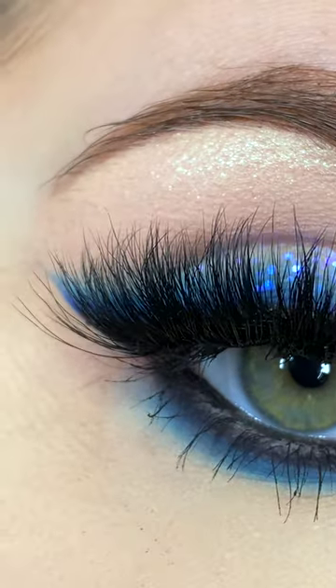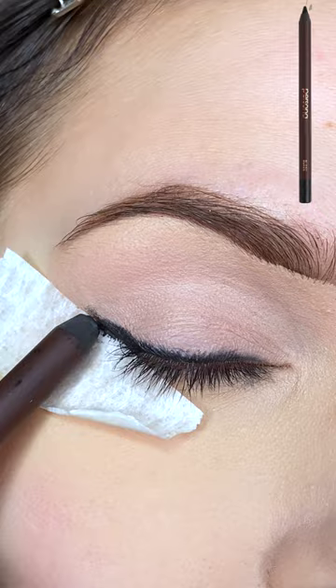We're gonna do this makeup look together. It is actually pretty simple. I'm starting off by priming my eyes and then placing tape on my outer corner and using a black eyeliner, smudging that on my lash line, followed by a series of blue shadows.